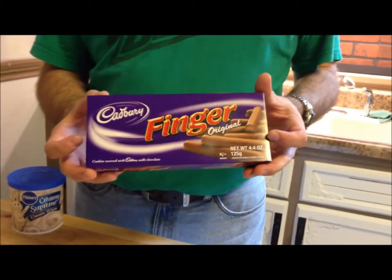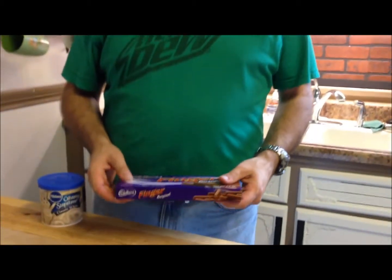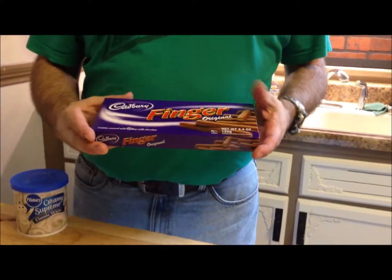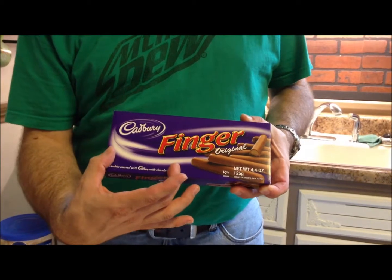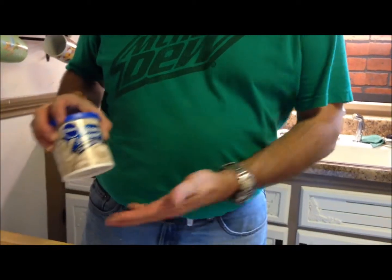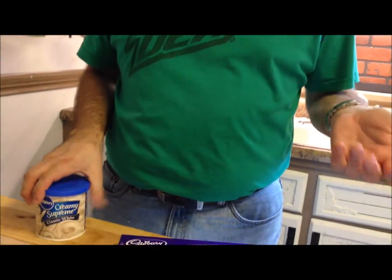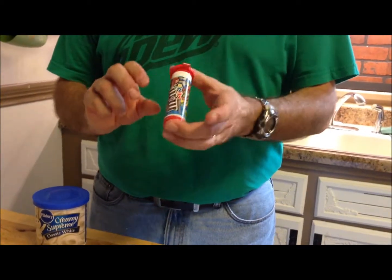Now these are the parts we're going to use for our mummy. We've got these Cadbury finger cookies that we're going to try out. Normally we use pretzel rods dipped in chocolate, but these are chocolate-covered cookies already. We're assuming they're about this big — we haven't opened the package yet, so it'll be a surprise. You'll also need some white frosting — any brand — and a little pack of mini M&Ms. You don't need more than a tube to make these.